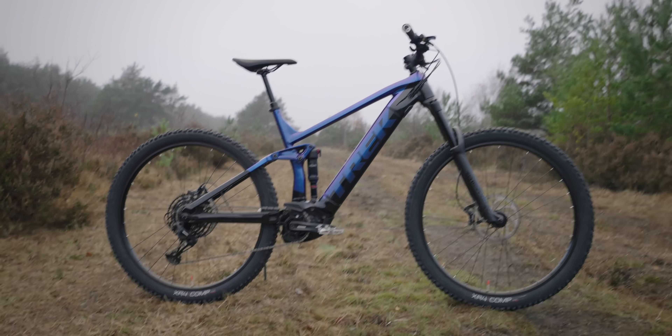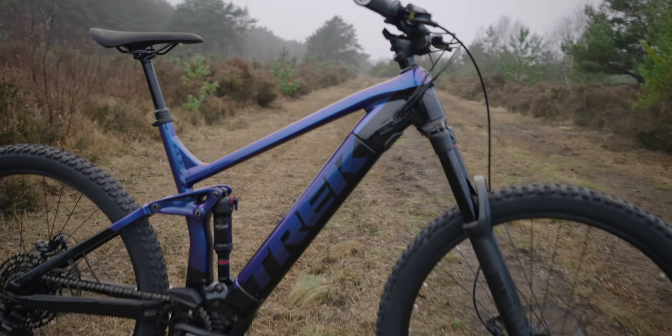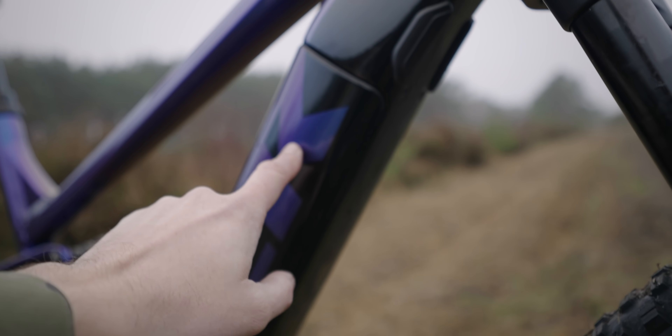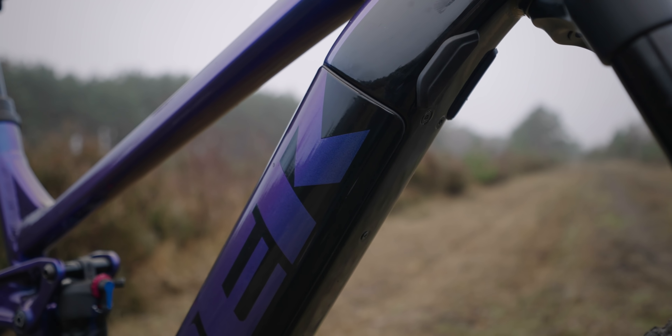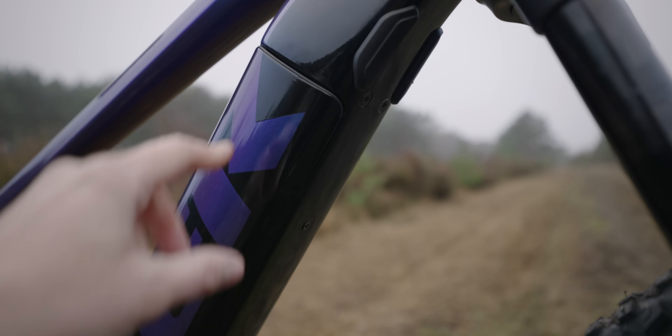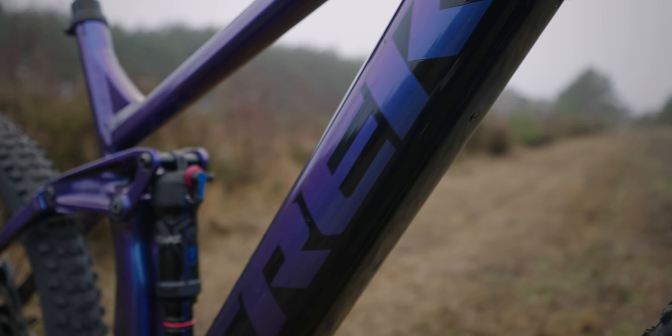It has one of the easiest batteries to remove. It's just in the side, just over here. The 625 battery pulls out — it's probably one of the best or neatest ways of integrating a battery into a bike. It's got a key that you pop in the other side and you just pull this whole battery compartment off, and this plate is attached to the battery.